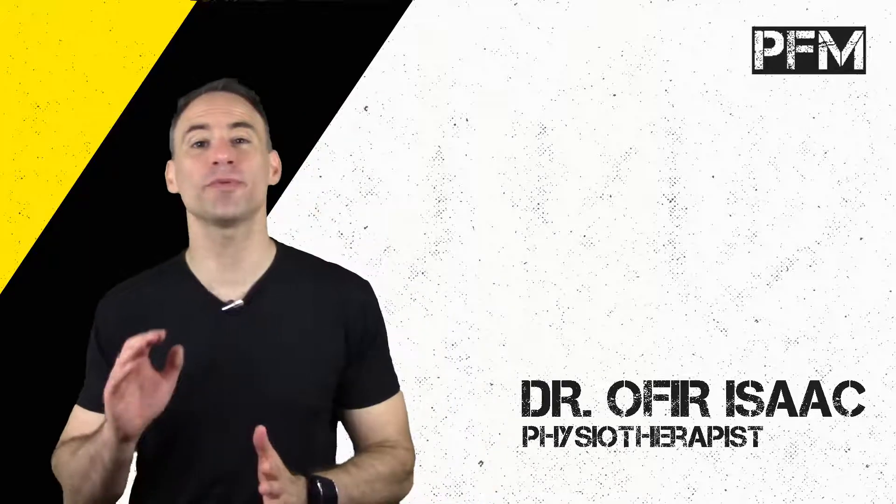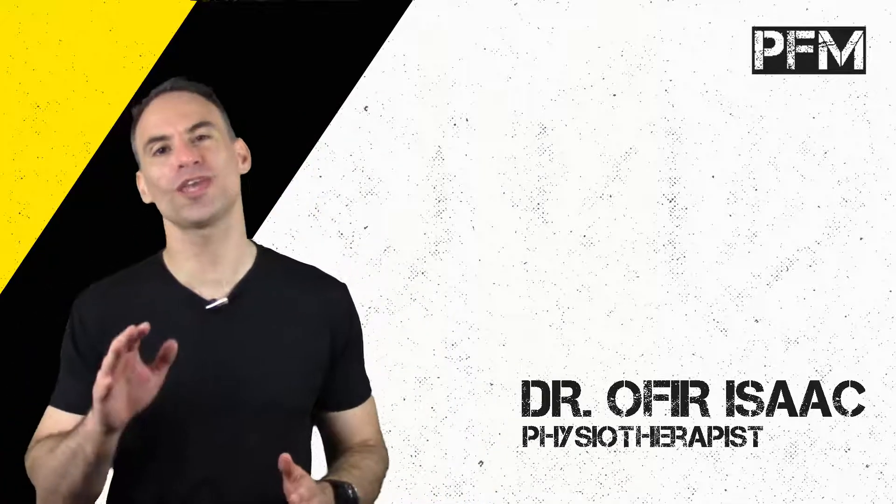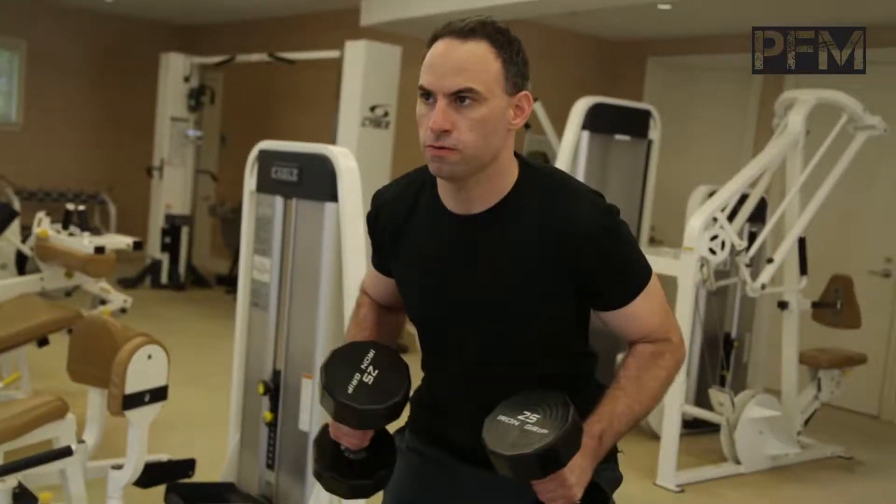Hey there, this is Dr. Isaac coming at you from the Pain-Free Maverick, as always bringing you the pure truth about your pain. Today, for all you runners, powerlifters, bodybuilders, even martial artists — if you're doing any exercise and you're feeling pain in your quad,